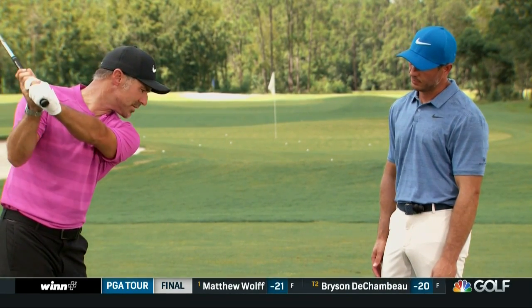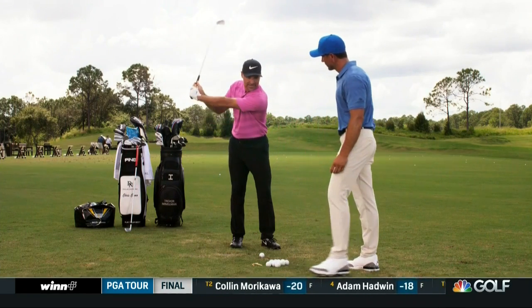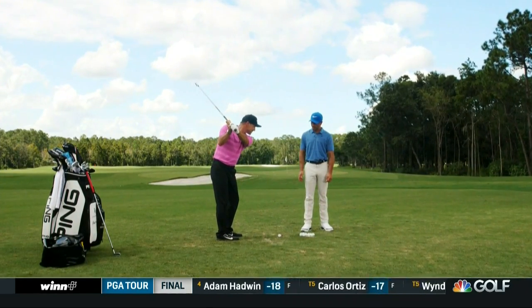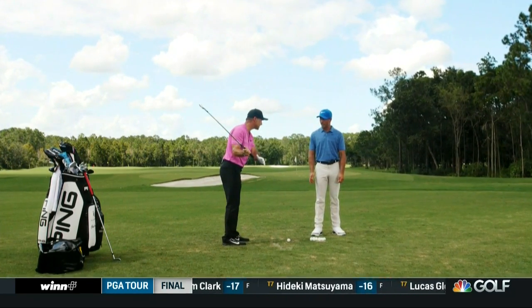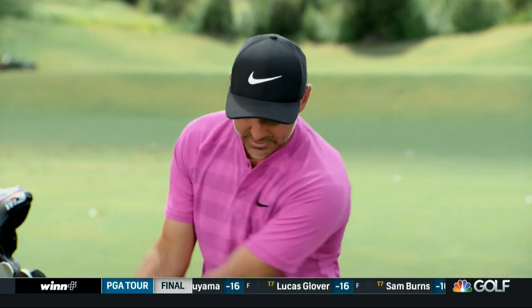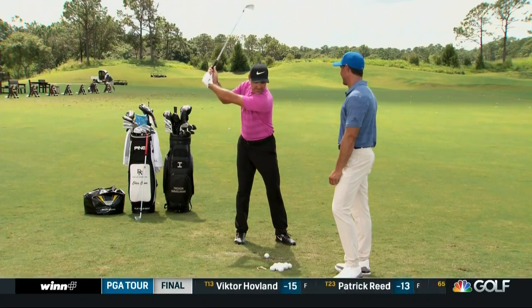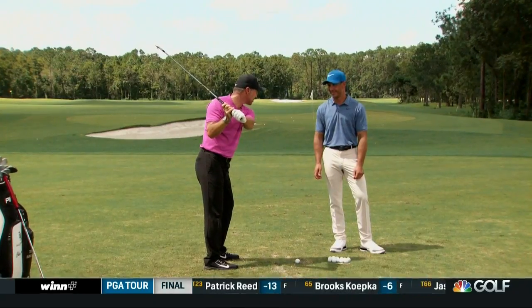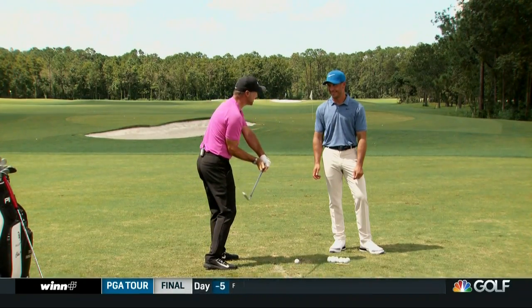The problem I was having was I was kind of lunging over it a little bit too much with my right side. So I knew right off the bat that I had to find a way to feel like my arm plane and the shaft was a little shallower in transition. So I worked really hard on trying to find ways to lay the shaft down, lay the sweet spot back — a lot of those buzzwords that we've heard. But the problem I ran into was that as I started to do that, the transition looked a lot better, but the club kept tipping underneath for too long.